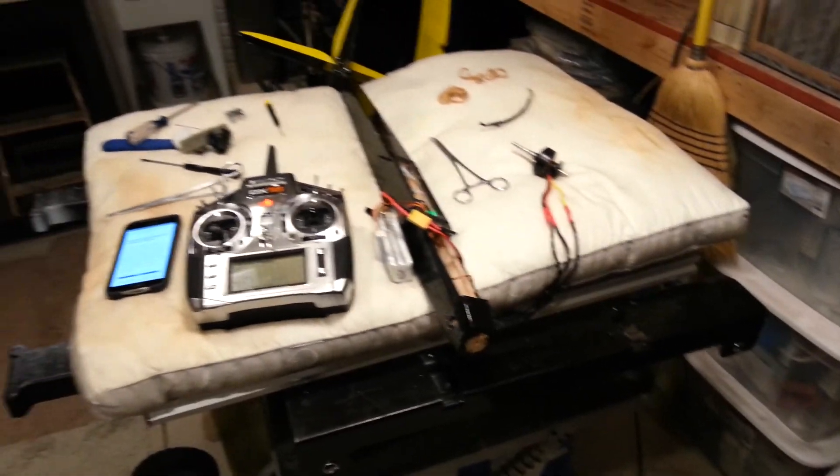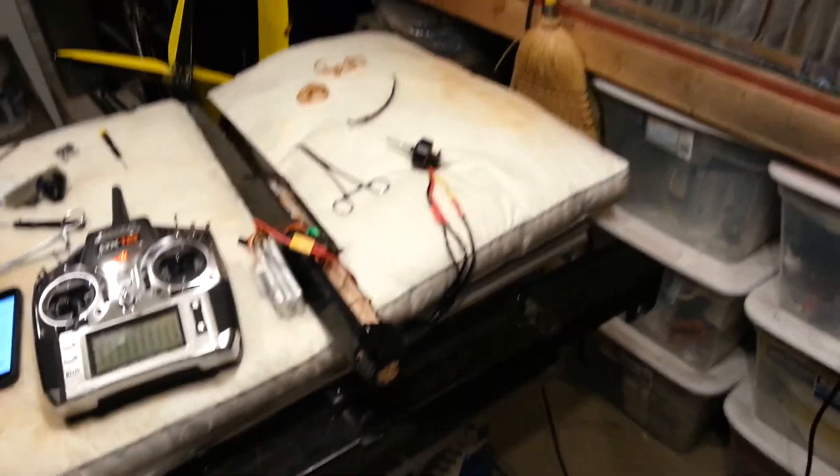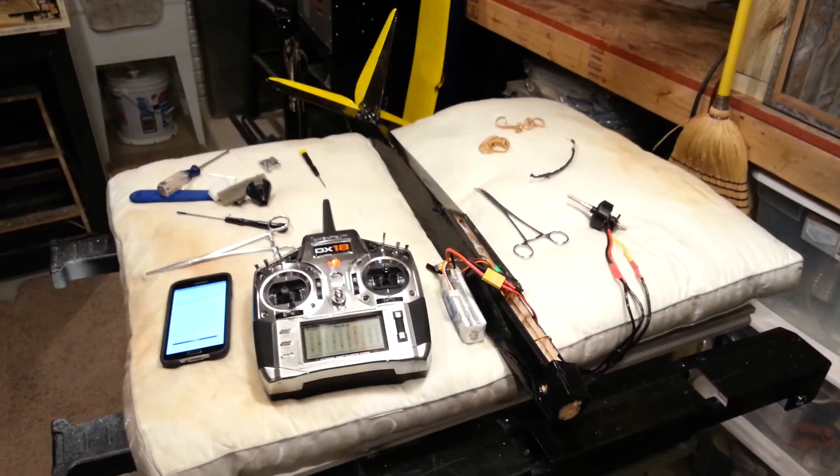So that's where we're going to leave it for now guys. We'll have part three and we'll get the motor installed and get the prop and everything worked out. Thanks for watching guys — don't forget to like and subscribe.